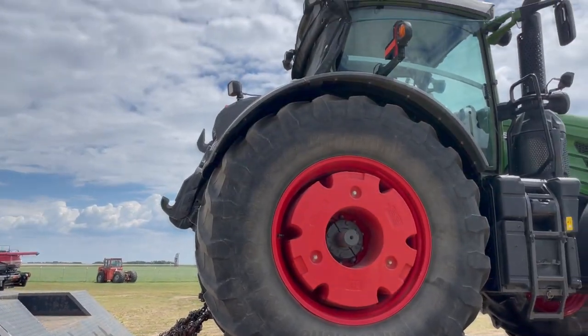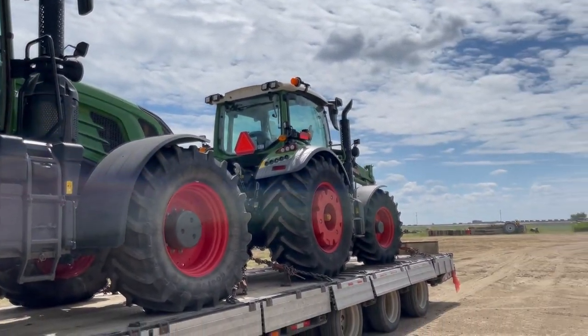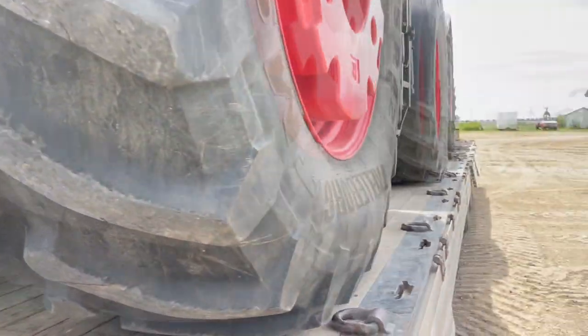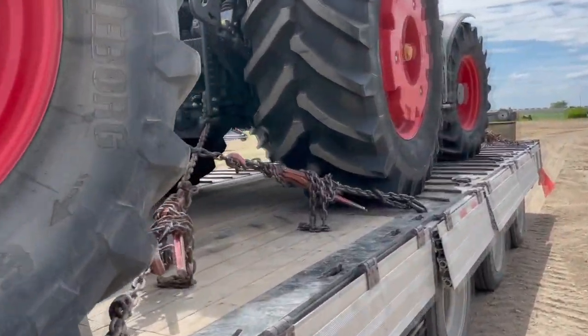We made it to Purdue, so now it's time to get back out in that heat and unload those two Fendt tractors. There's also a Massey 4710 — a 100 horsepower one — that I have to load up and bring back to the city. There's the 933 and there's the 516, so let's get these chains off, load up that Massey tractor, and get back to the city.